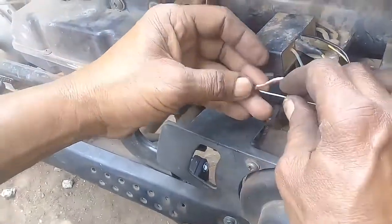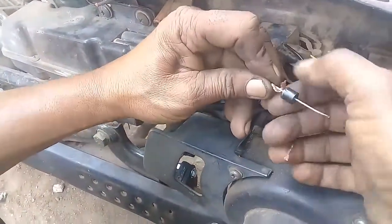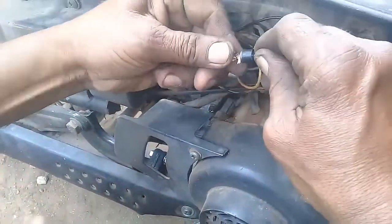Now we have another line. We will turn it back.